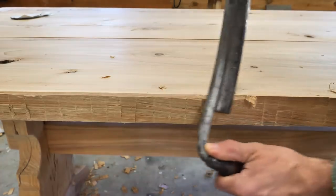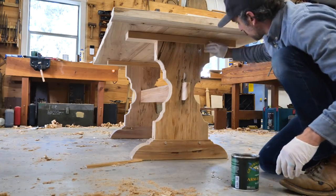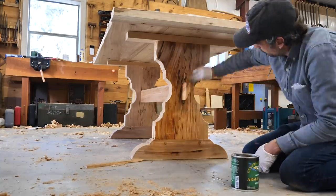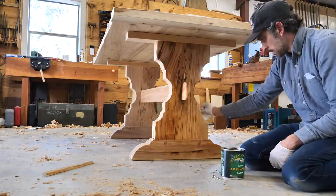So I just sealed it with a couple coats of armor seal. After talking to James, the set director, he decided he might want to age it and stain it a little bit. So the best thing to do was to seal it first so we didn't get a nasty dark blotchy table. Two coats of armor seal did the job.